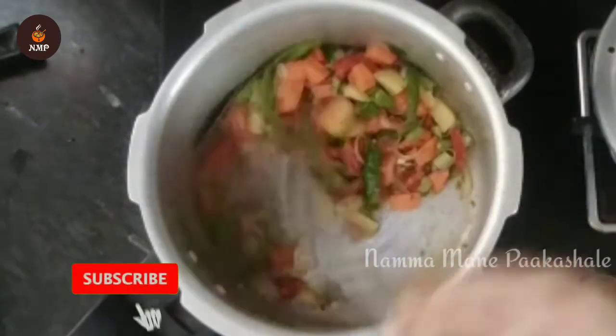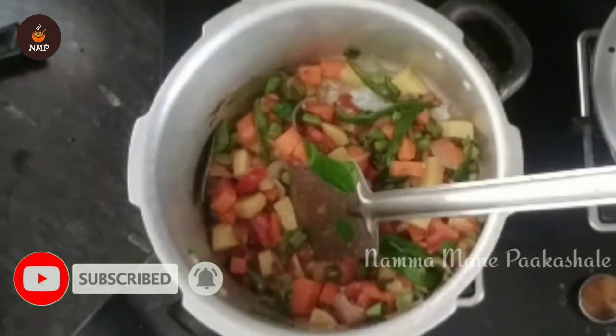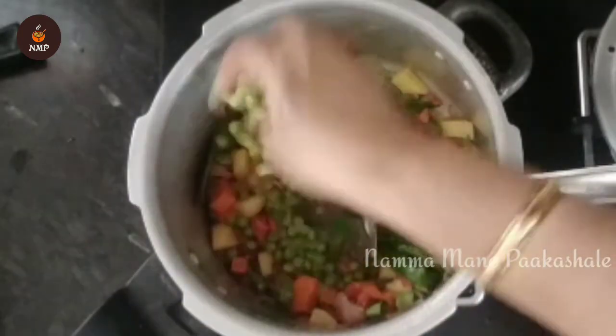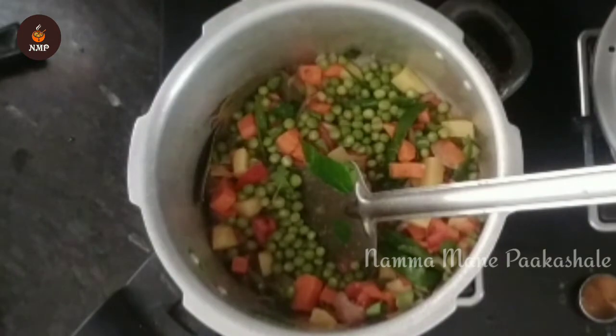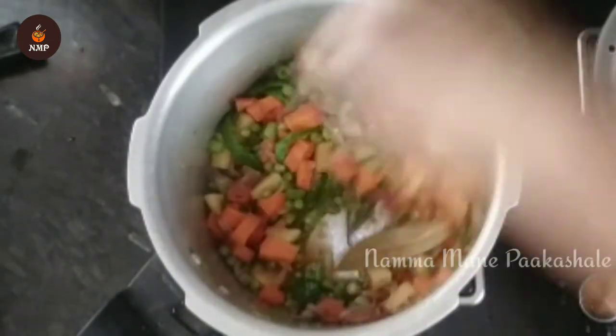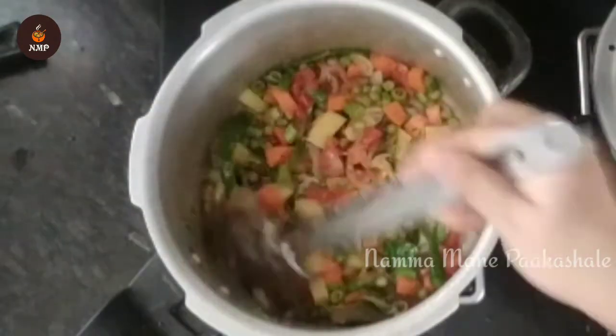Mix it with some onions, mix it with all the veggies. You don't want to over-fry it. We mix it in. Look at these — these are the things that are full of cool ingredients. They are too good.